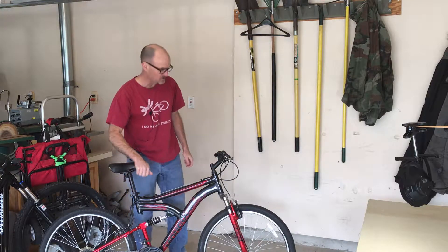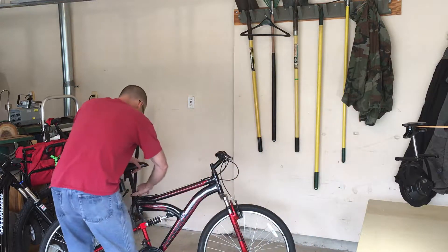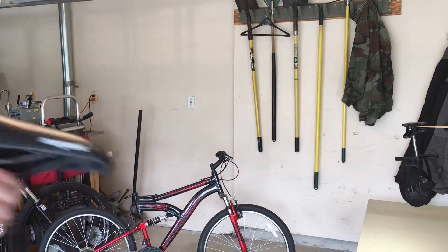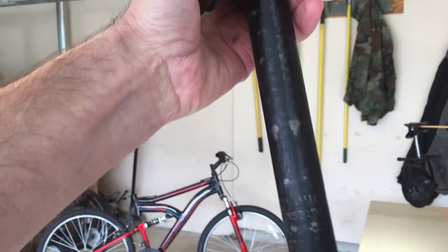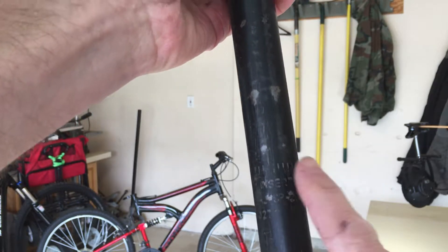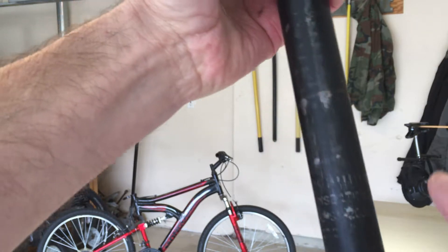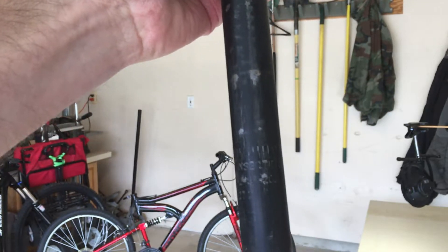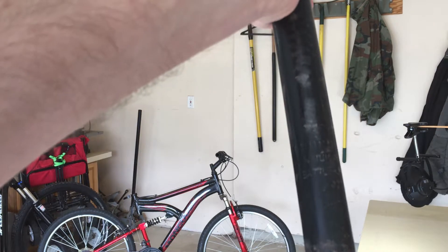There's a safety thing on these seats I want to show you. On all seat posts you're going to see these marks right here — that is the highest that you want to have that seat. Do not put the seat in above that mark.